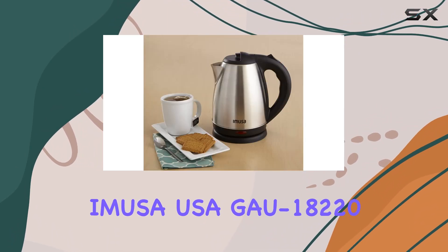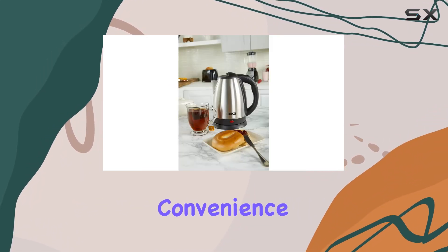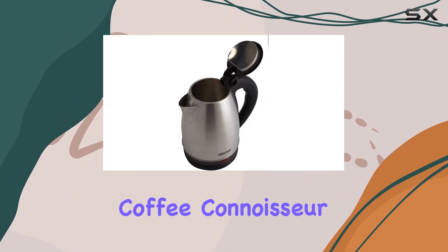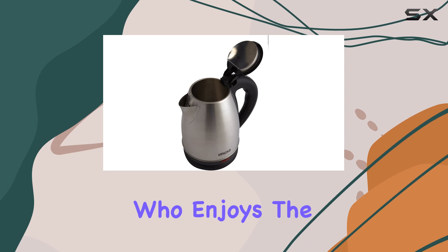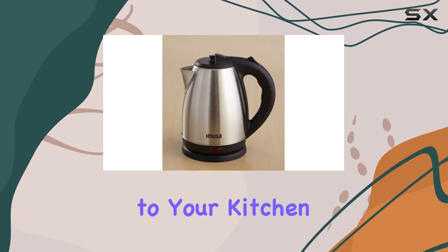In summary, the Amusa USA GU18220 electric tea kettle ticks all the boxes for functionality, convenience, and safety. Whether you're a tea aficionado, a coffee connoisseur, or simply someone who enjoys the convenience of hot water on demand, this kettle is a must-have addition to your kitchen arsenal.